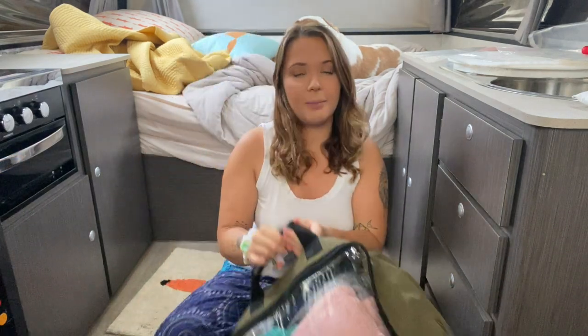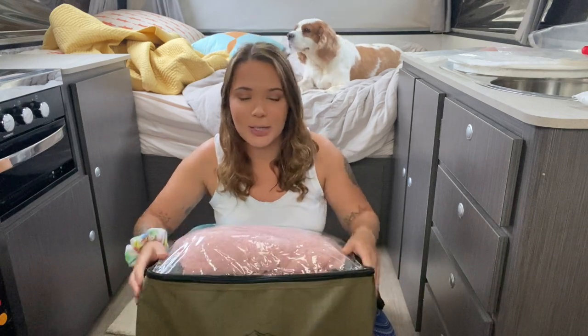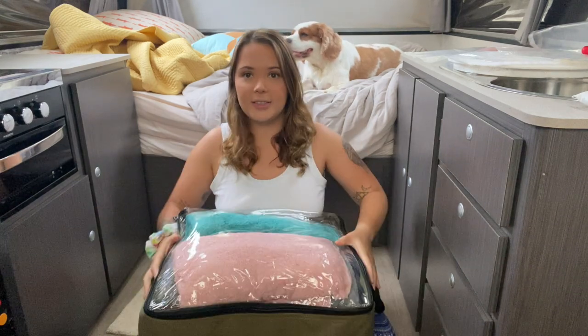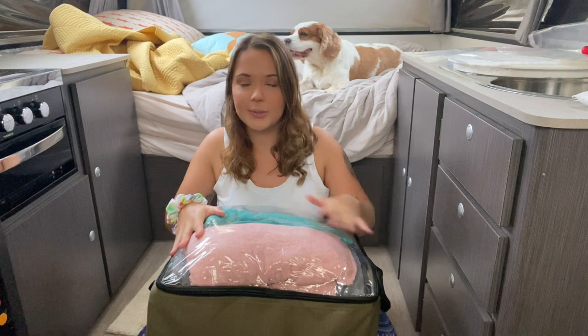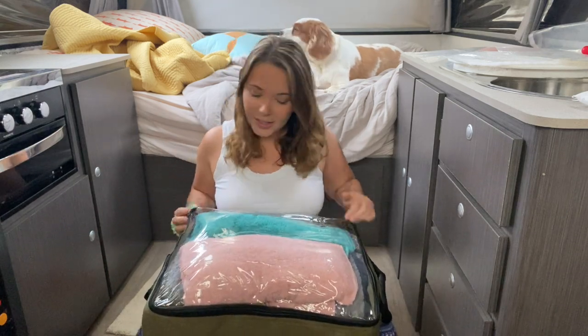We actually have two dog camping bags because we couldn't fit everything in one bag, so I'll take you through one and then the other. The bags we use are these Adventure Ridge bags — we get them from Aldi when they do their great camping specials. We love the clear top, especially Sal — she's obsessed with them.